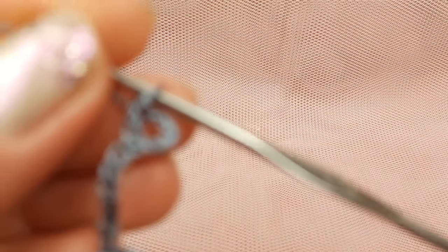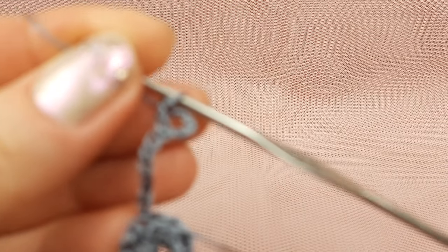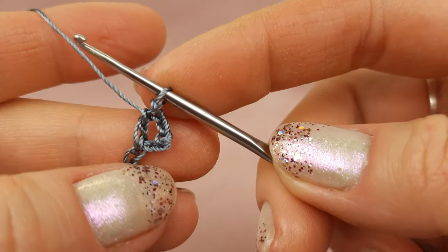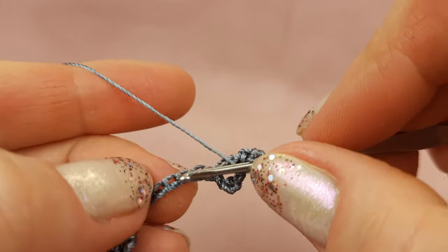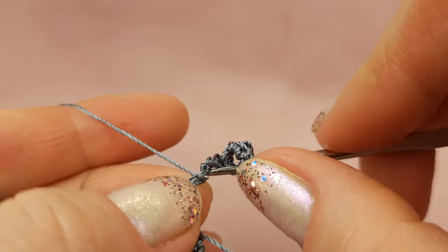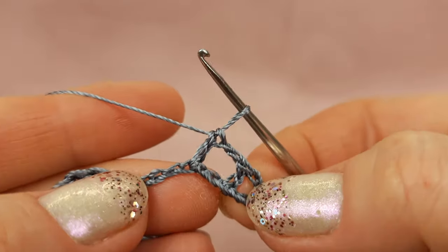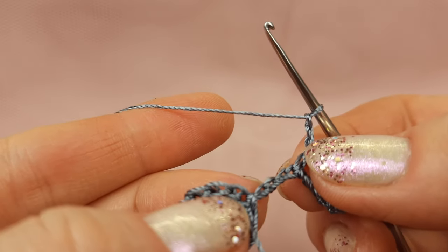Very carefully make a double crochet stitch. I made this stitch — we have a double crochet stitch. Next: two chain loops, skip two chain loops, and to the third again insert hook below two threads and slowly make this double crochet stitch. We have two stitches. Next: one, two chain loops.